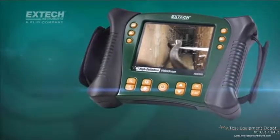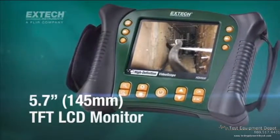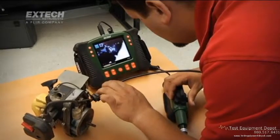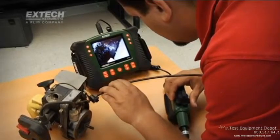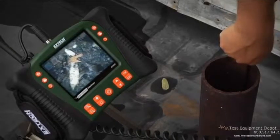The HDV600 main display unit features a large 5.7-inch LCD monitor. X-TEC's large display, coupled with quality optics, helps ensure you identify the most minute features or defects during inspections.